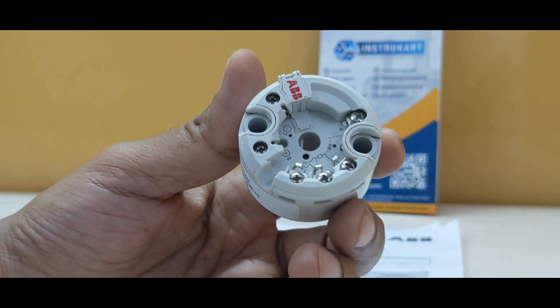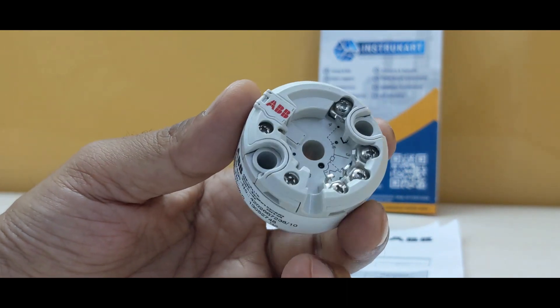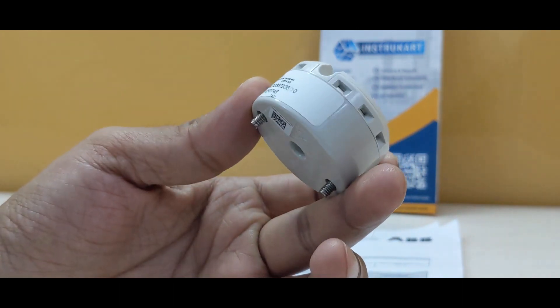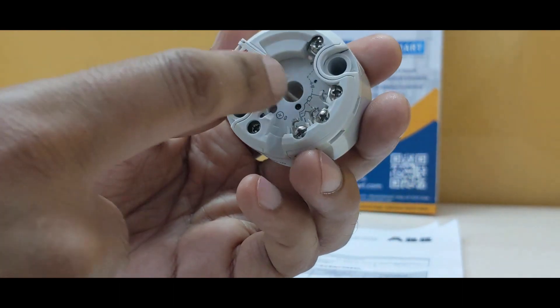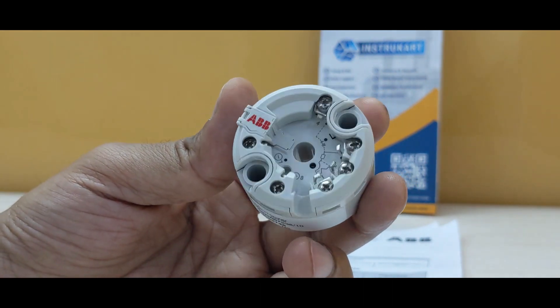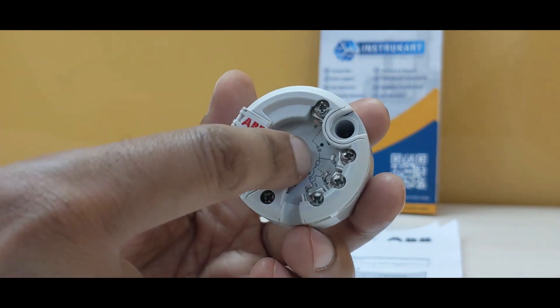This can be connected to the PLC or the SCADA system. The device has an all ABS plastic body, and in the middle there is a provision for RTD to be placed, up to 6mm OD.